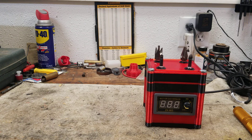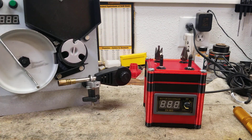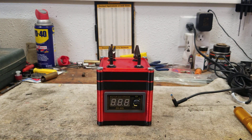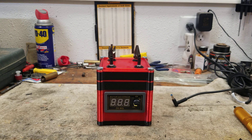Hi guys, I just wanted to show you my latest creation. If you're into 3D printing and also an avid reloader, this might be for you. If you've already been to my channel, you might have seen my partially 3D printed brass annealing station. But this here is a brass prep station — everything is 3D printed except for the display, the tools, the bolts, and the motor.